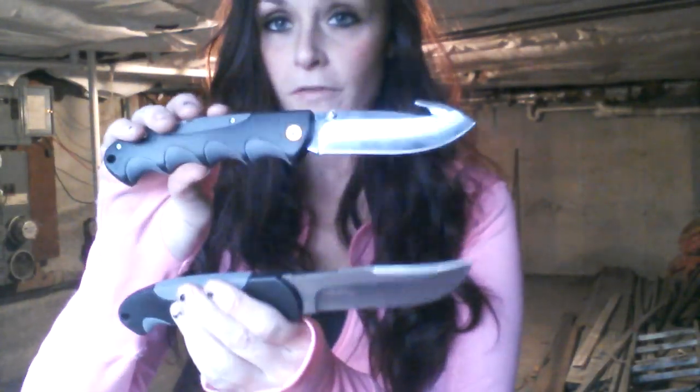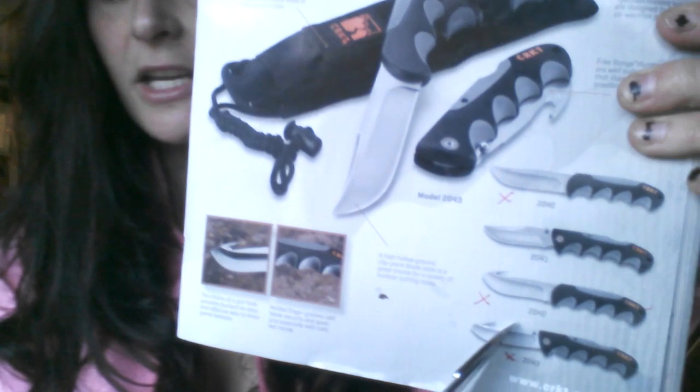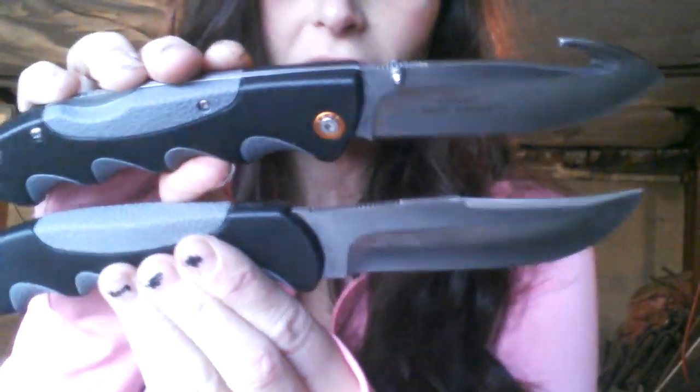The gut hook on this is insanely sharp — works really, really well. It made it so much easier to skin the deer. It's really just your personal preference: if you use gut hooks often, get one with a gut hook. Or you can do what I did and get one of each. There are four different models to choose from — two fixed blades and two folders. One of each type comes with a gut hook and one without. So it's really just your personal preference.